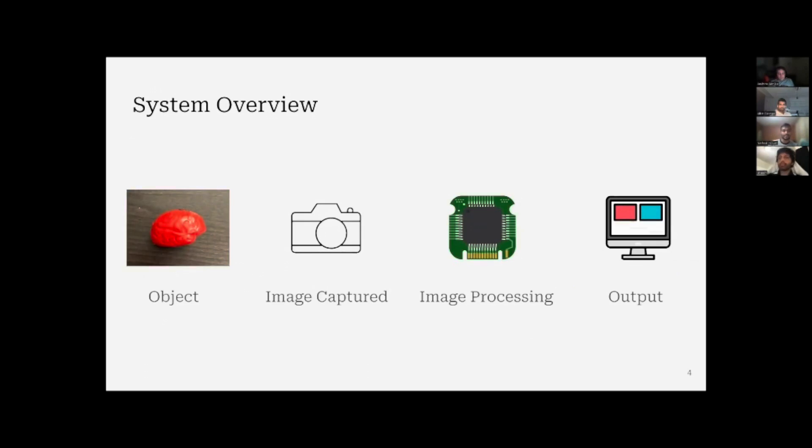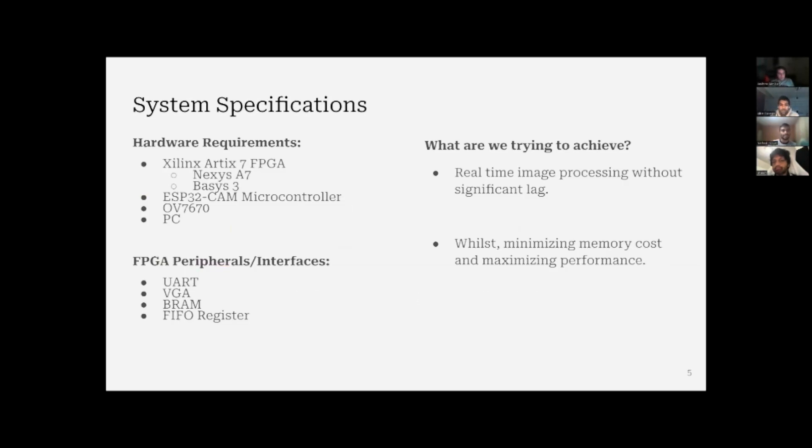For the system overview, we'll have an object and do a real-time video of that object. We'll send that video to the FPGA board for image processing, and send the processed image to visualization in the form of some screenings. For the system specification, we do simulations on a Nexus A7 FPGA board available in the lab, but for the demo we'll be using BASIS-3. We've also used an ESP32 cam microcontroller, an OV7670 camera, and a PC. For FPGA peripherals, we've used UART, VGA, BRAM, and FIFO registers. The goal is to achieve real-time image processing without significant lag while using minimized memory.